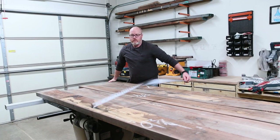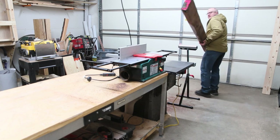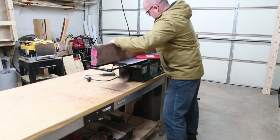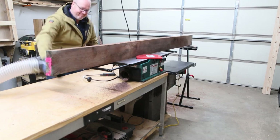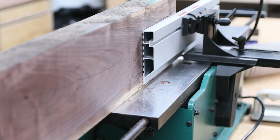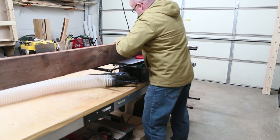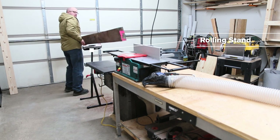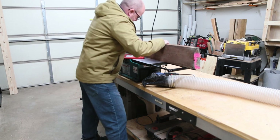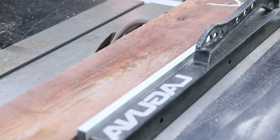I picked up this walnut out of a barn where it had been sitting for quite a while. I only have an 8-inch benchtop joiner, and while it worked, a long-bed joiner would have been better. I used a couple of rolling miter stands to support the stock as I passed it through the joiner. The goal is to end up with a right angle on an edge and a face of the stock — you'll see that come in handy as I reference those two surfaces on my table saw.